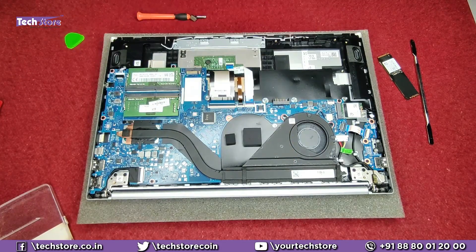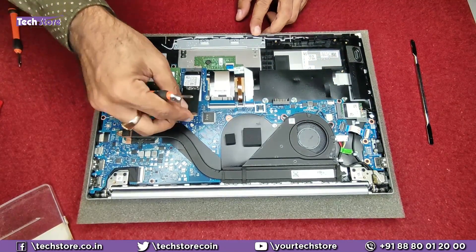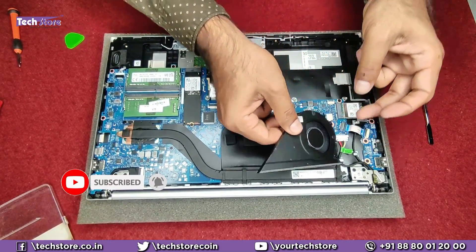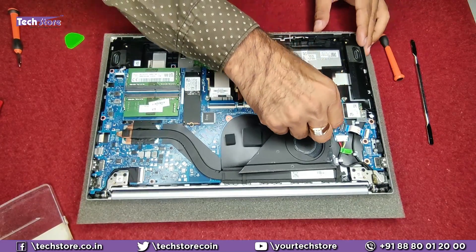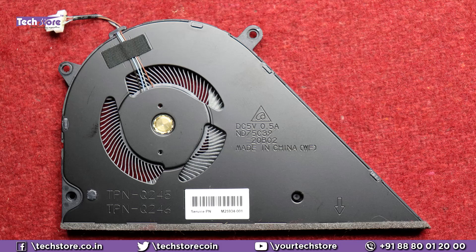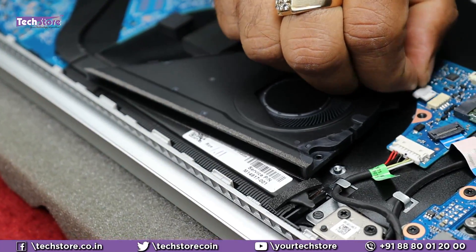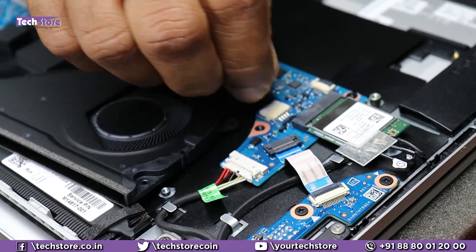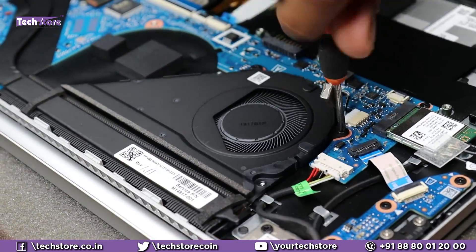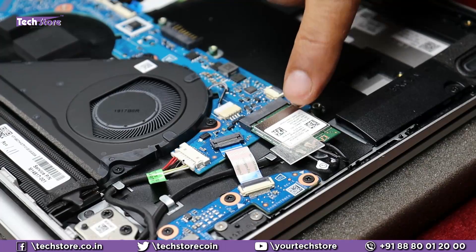This is the heat sink and this is the CPU processor fan. If you want to replace the fan, just remove these screws and the connector and the fan can be replaced — say in a scenario where your fan is malfunctioning, just get a similar fan and replace it. Let's put the fan back — push the connector back into place and put the screws back. This is the Wi-Fi chip here; with one screw removed you can also replace the Wi-Fi chip.